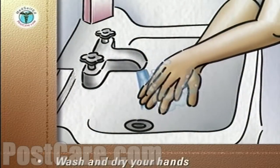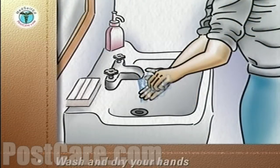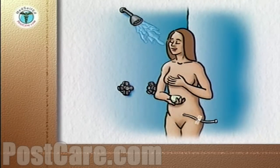Again, wash and dry your hands. Go into the shower, taking the liquid soap and washcloth with you.